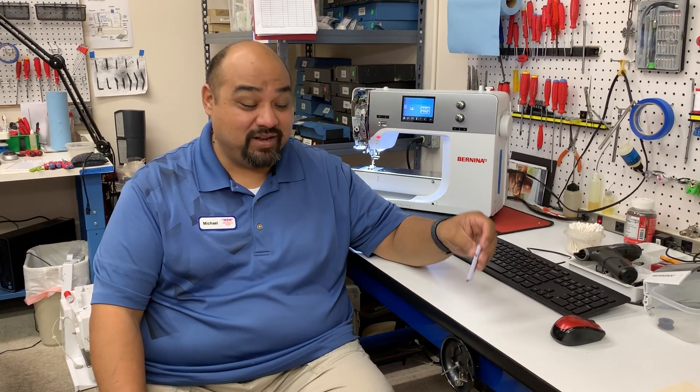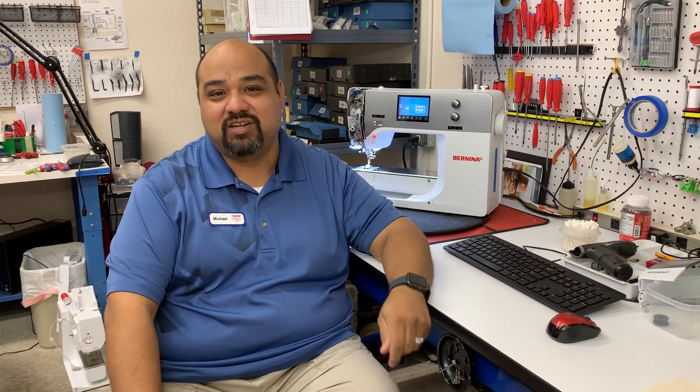Greetings ladies and gentlemen, today is Tech Tuesday. This is Mike and we are here in the shop at Sew Special Quilts in San Antonio.